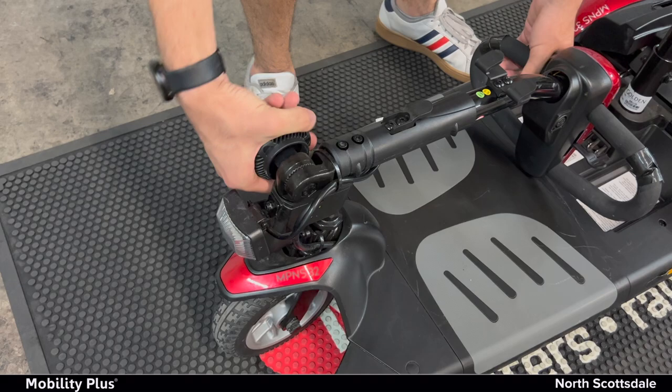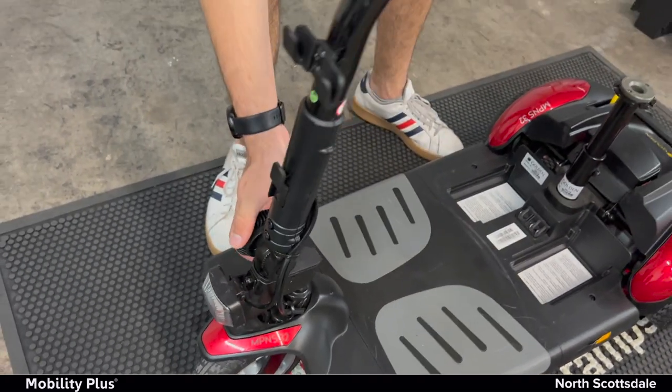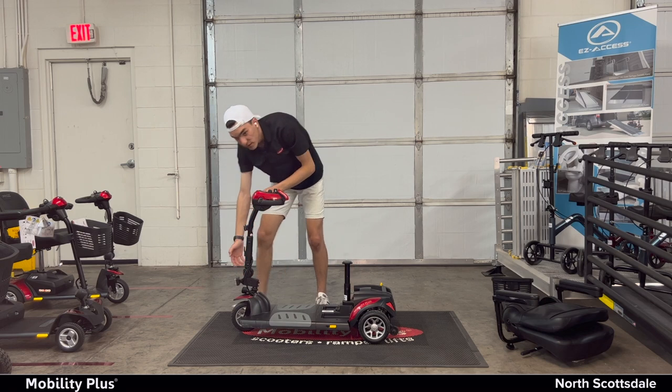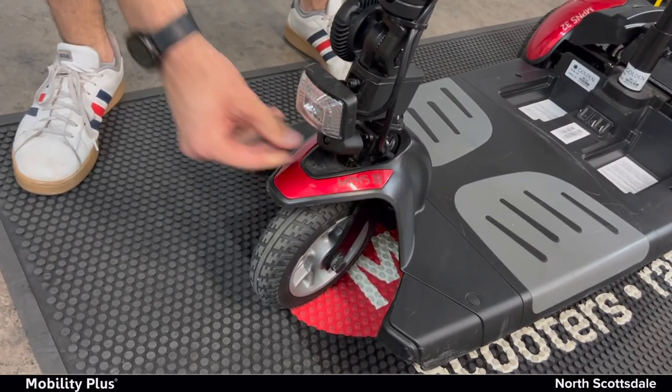Loosen the tiller again, pull it up, and then tighten it so it doesn't move back and forth. Loosen this again — just tap it, push it in and turn it.